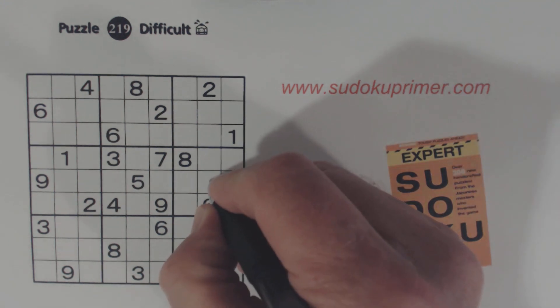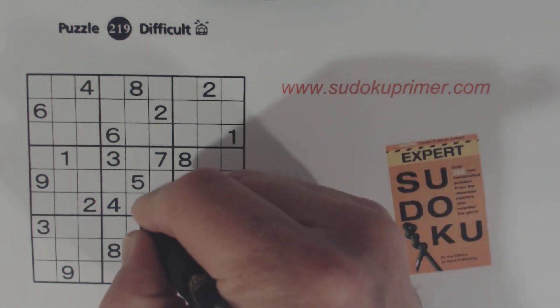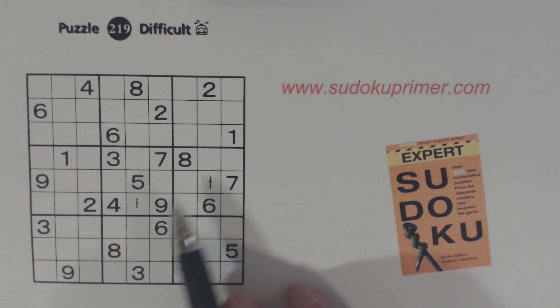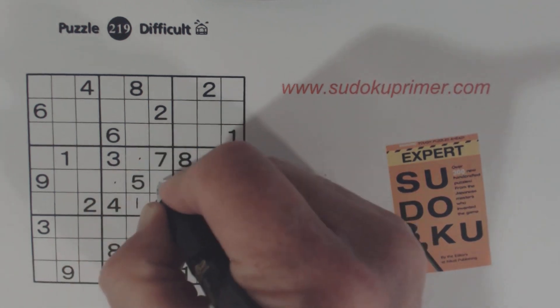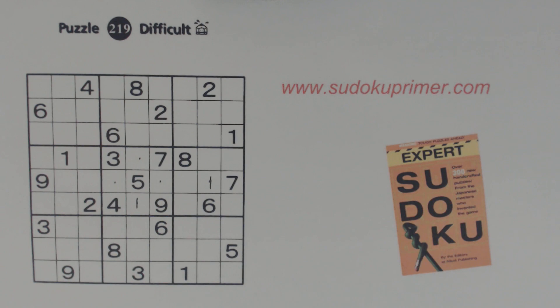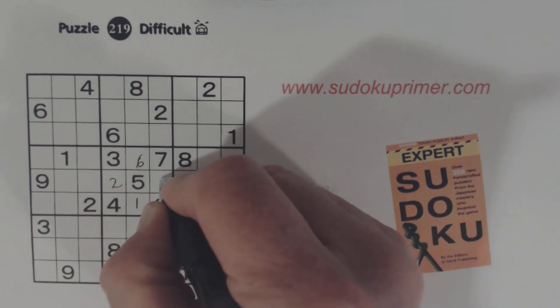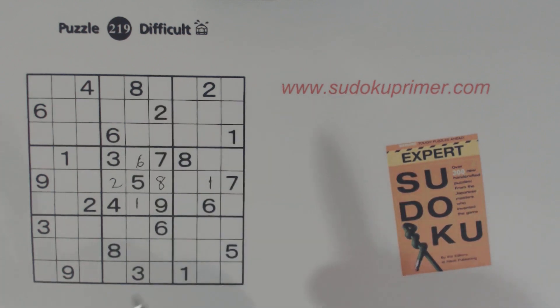To get started we'll do a few pretty easy numbers. That is a one and that is a one, because we've got a one here, a one here, and a one here already — so we know that's a one. And with that one we know this is a one because of these ones. We're only missing two, six, and eight from this box. We've got a six and an eight here already so that's a two. Got an eight here so we know that's a six.